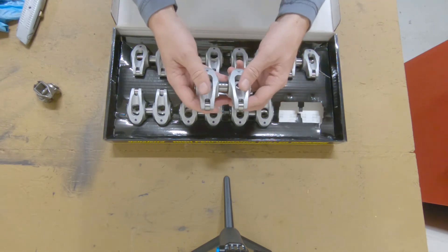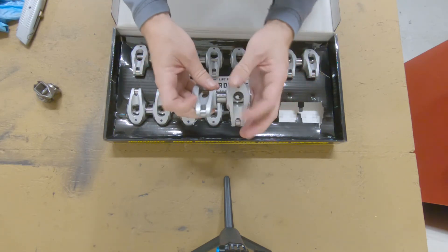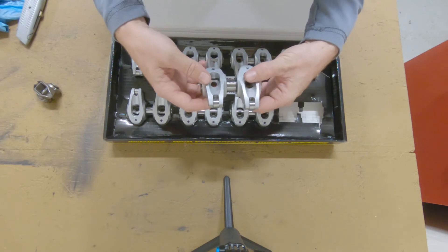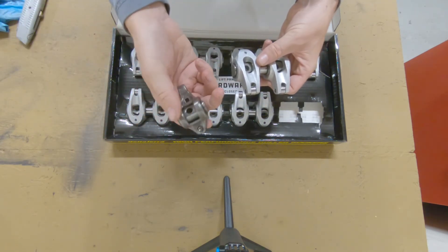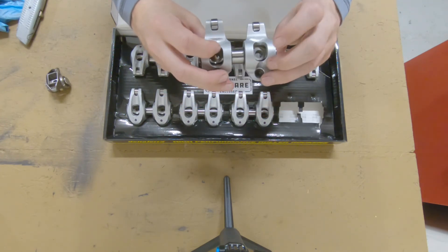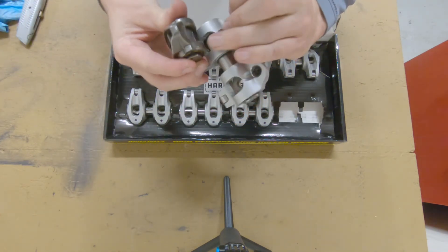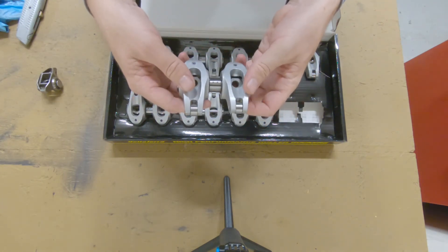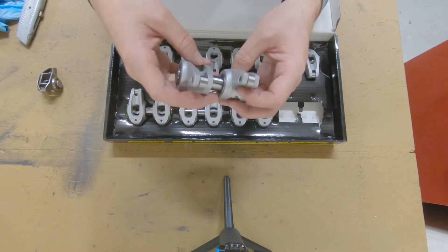They're shaft mounted roller rockers. You don't have to modify your valve covers or any of that. The tip is also a roller. This is the ultra light, I believe it's called. The quality is extraordinary. Another thing — the shoulder on the trunnion is a little bit wider than the factory, so they're able to put in a bigger bearing. It's a Torrington brand roller needle bearing. There are snap rings on either side that capture those, so you don't have to worry about them getting thrown out in your engine.